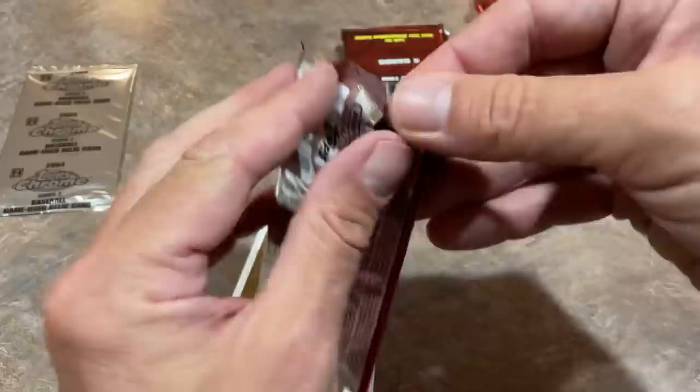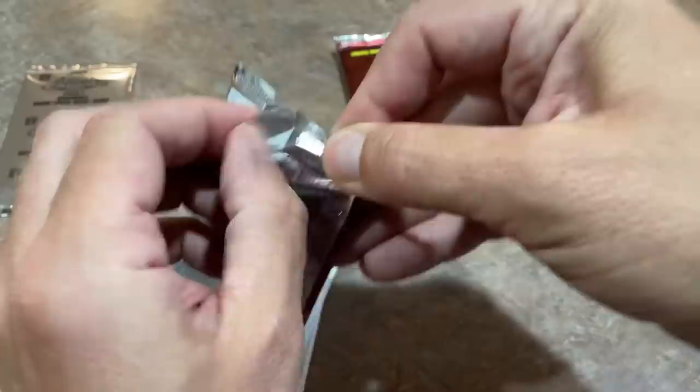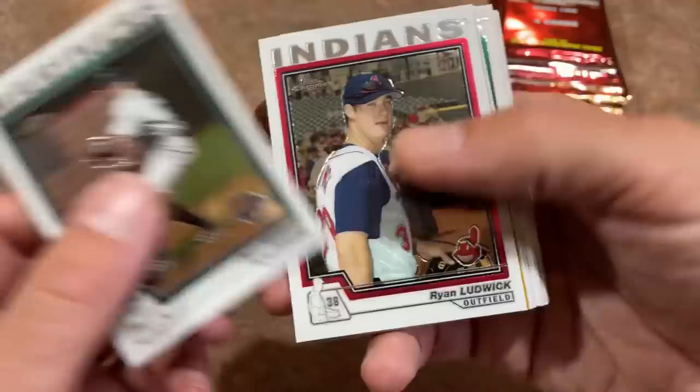I was terrified that if I sold these to my Patreon members and all the packs stuck together, that would really stink. Of course, that's happened before, and we'd give you a refund to make it right. But they are pristine and not sticking whatsoever. We got Joe Pinheiro leading things off.